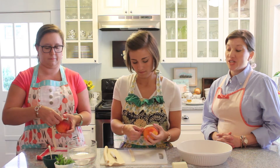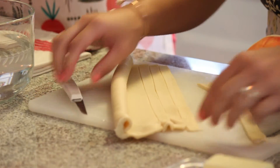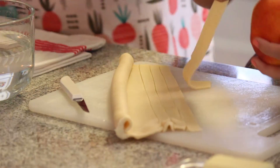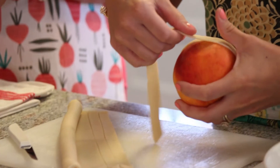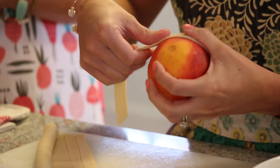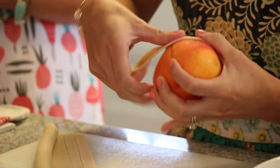We just happen to live in Georgia where you can get the freshest, most beautiful peaches. Our peaches came from Pearson Farms — that's our favorite place to buy peaches. They do have a website where you can order. We're also good friends with the Peach Truck — you can order online from them at thepeachtruck.com. Peach season is almost over here in Georgia, but you'd probably still be able to get good peaches at your grocery store.